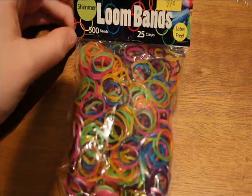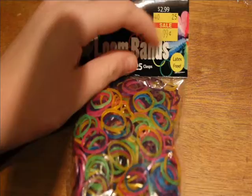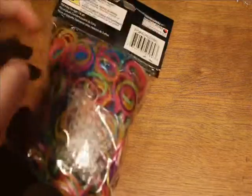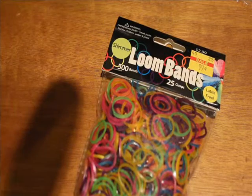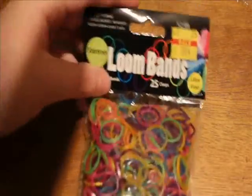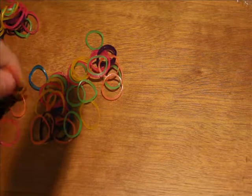These bands here are called the shimmer bands and they're normally $3 — I didn't mention that either. Which is still an okay deal, but I would use your 40% coupon. These have a big bag of clips and 500 bands. There are quite a few different colors in this one, so I'm excited to see.